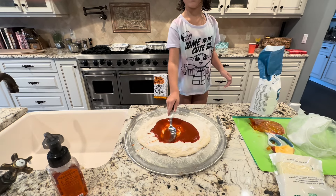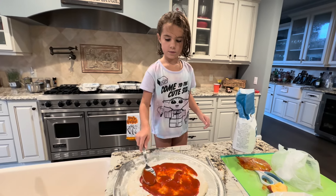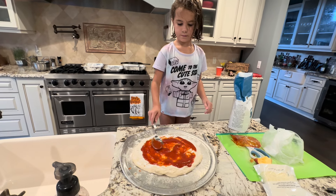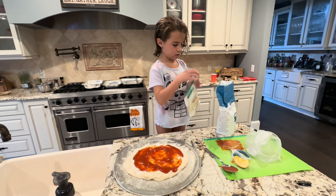I'm going to pull this down — boom! Now we're going to do the cheese. We're just going to put that one in there.